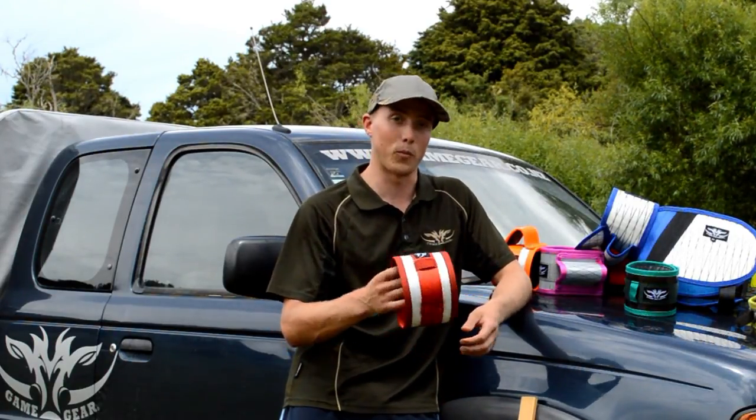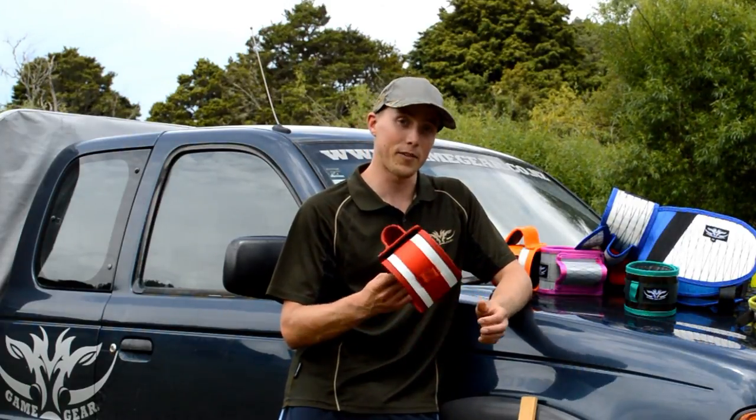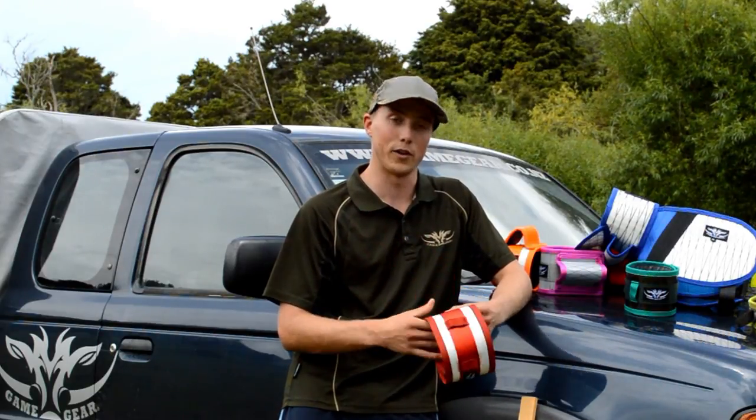It's related to the stuff they use for bulletproof vests. It doesn't hold water, so you won't soak up water and it won't gain any weight. It's super tough, as you're about to see. And all these collars are made here in New Zealand.